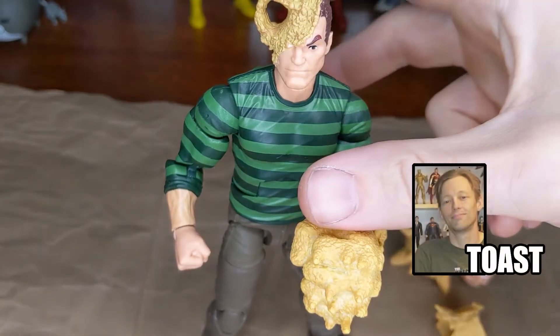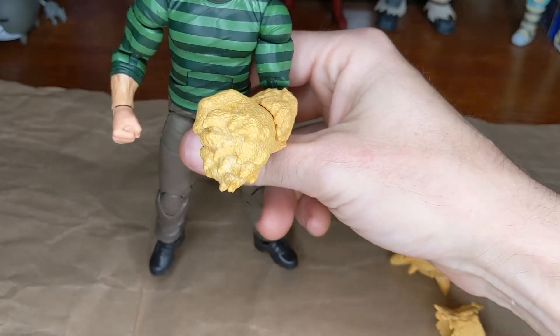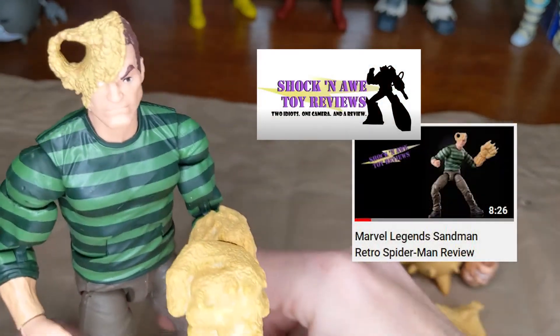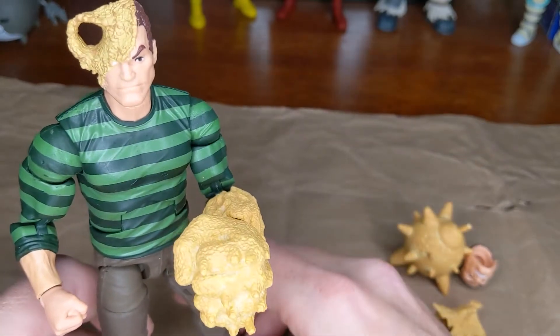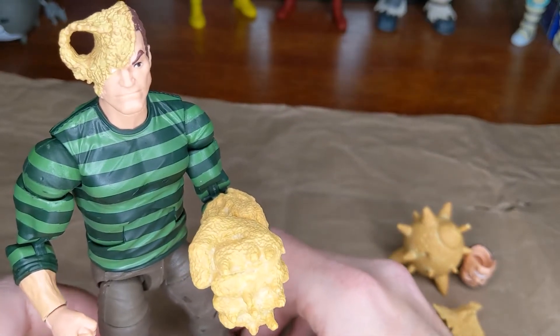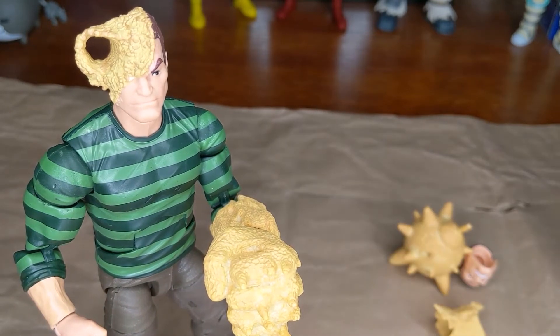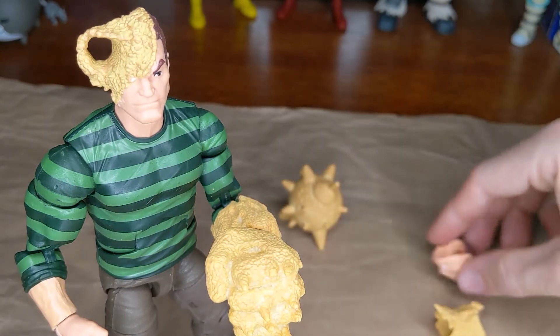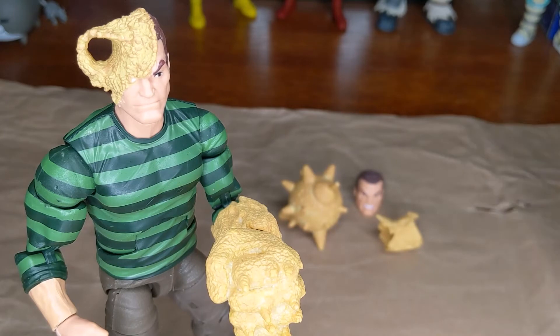I did a review of this figure, the Spider-Man Retro Sandman figure, on the Shock and Awe channel, and in that I was talking about how immediately after opening I wanted to paint him. A few months before that I was talking again on Shock and Awe about how for me painting is me playing with figures. So it is a day later, I did the responsible things, got all of that out of the way, and now it is time for me to play and to paint.